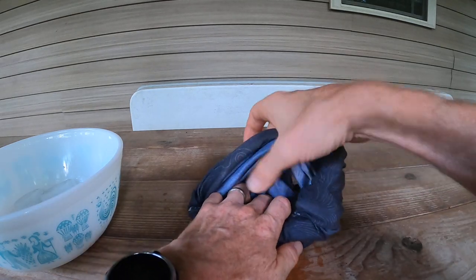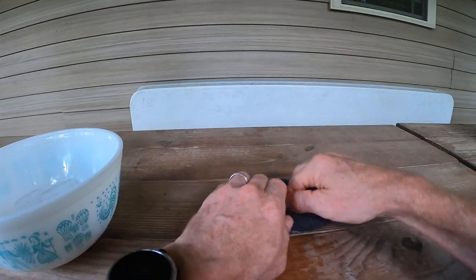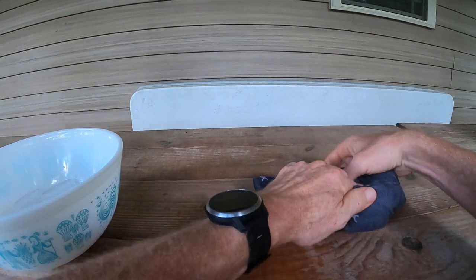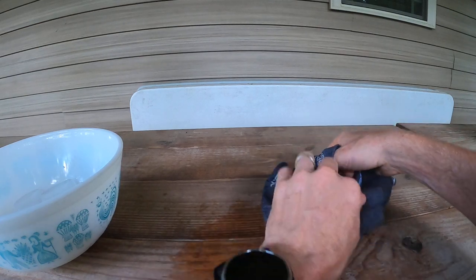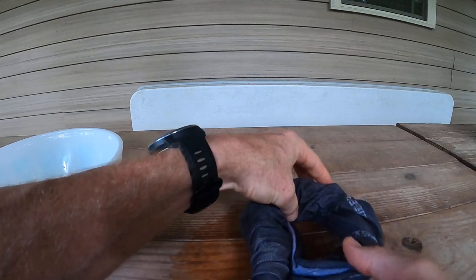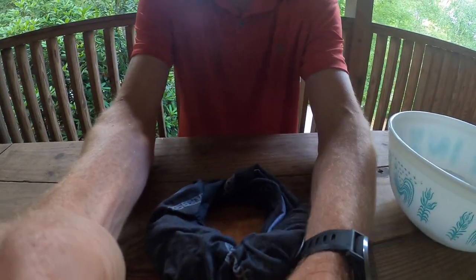I'm going to keep it open so I can get my head through there later on. So now I've got it all rolled up. Ice is in there. I'm going to be able to get my head through there. So let me flip you around here and get this.